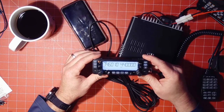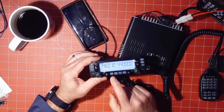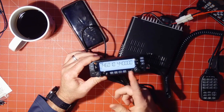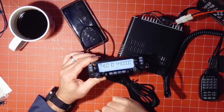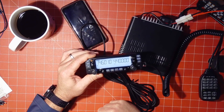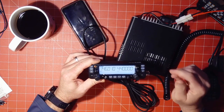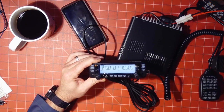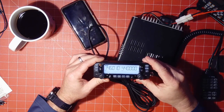It's a true dual-band, dual-receive radio. You can configure it VHF/VHF, VHF/UHF, UHF/UHF — whatever floats your boat, however many different ways you want to arrange those bands, you can have it receive that way. It also has an auto-mute function for the sub-band, so it mutes that one when you have traffic on your main band.